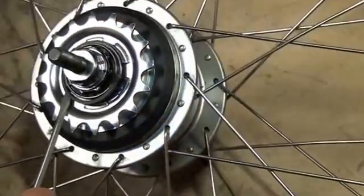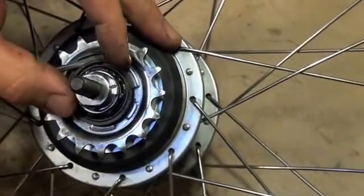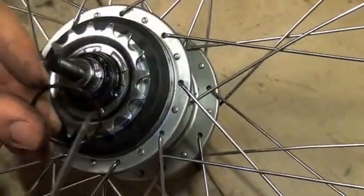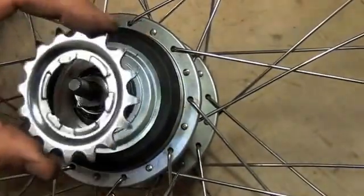Lift it up a little bit further. I'm going to put my fingers over this so it doesn't spring up very fast — all the way around. There's our split ring, it's off. You can see the little split in it right there. That will allow the sprocket to come off completely.